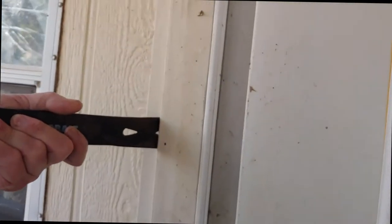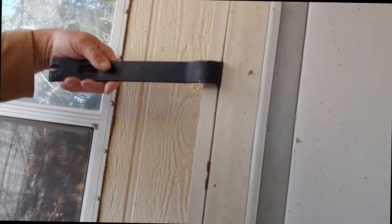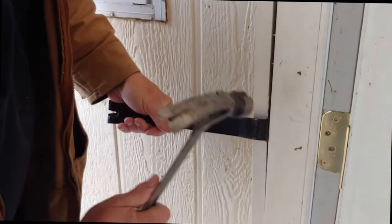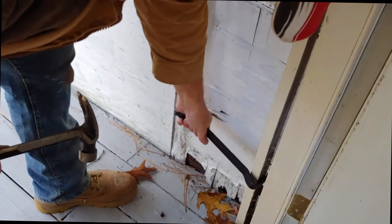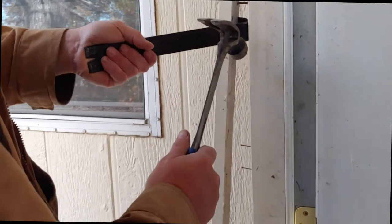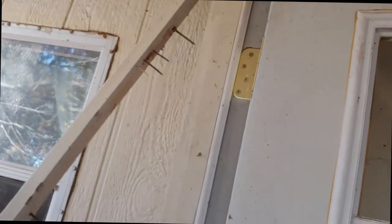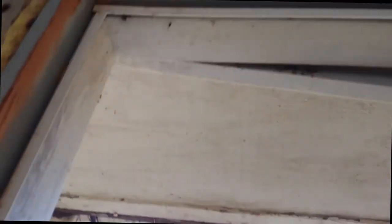We're going to take this wide trim on the outside, which is called brick mold. By the way, you can get this stuff in plastic and it won't ever rot — at least not that I've seen in 30 years. I think it'll discolor before it rots, and you can paint it. This is done with finger joints — I don't know if you can see that — they finger jointed that. A lot of times this stuff falls apart. This particular side has been protected and we put a lot of nails on it. I'm not intending to use this again because we have new trim on the new door. Most of the time this stuff falls apart.